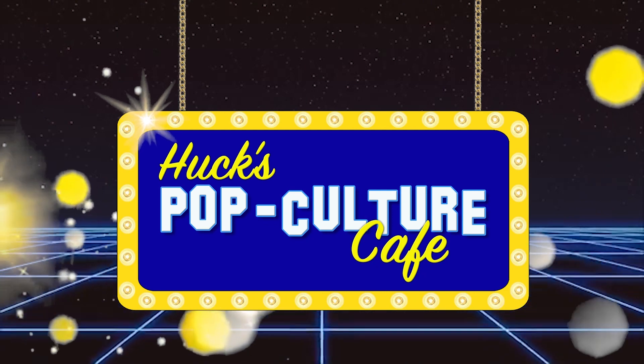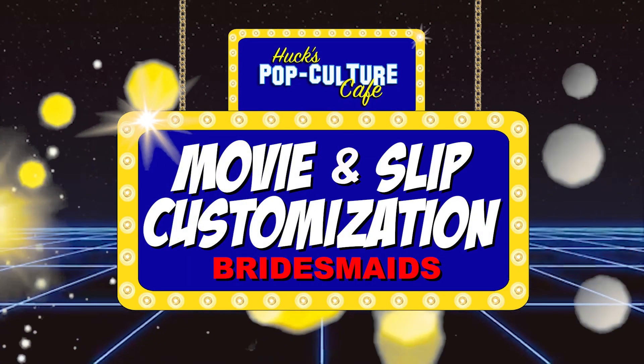We're going to do another customization of this amazing Blu-ray of Bridesmaids and this amazing DVD and Blu-ray combo of Bridesmaids. I don't really dig the DVD packaging — it's too big when you put it on the shelf, it's higher than the other stuff. I like the uniformity of the size of the Blu-ray.